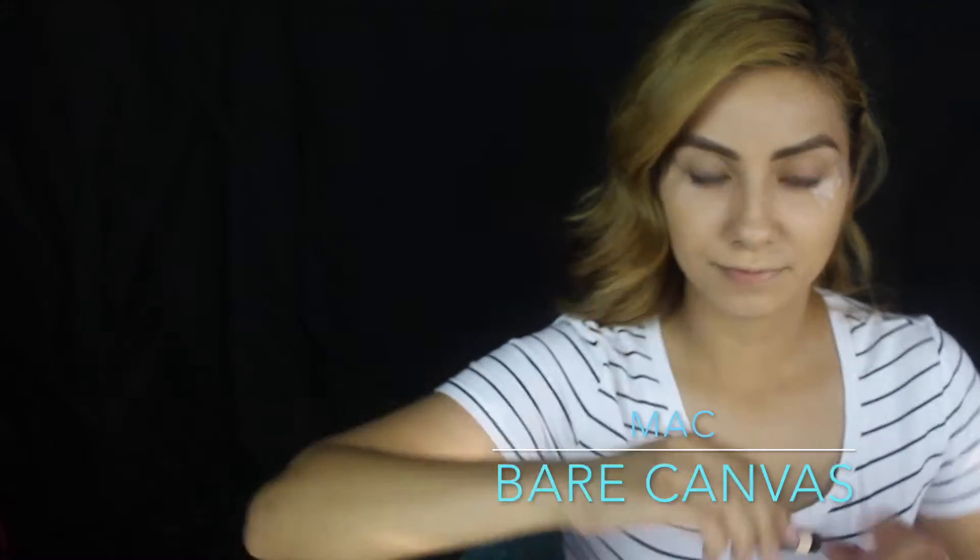Okay guys, so first of all I'm going to start off using tape as usual, just to make sure that my eyeshadow looks slick and clean. And then I'm going to go over with MAC Square Canvas for my lids to prime them. You just want to make sure to get it all over the lid so that it's nice and even.